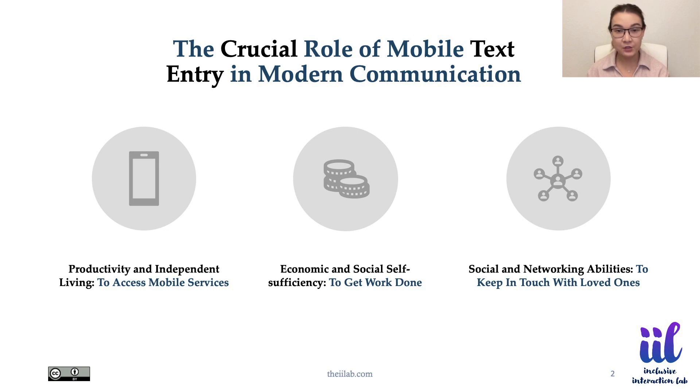Nowadays, mobile text entry is used not only to keep in touch with friends and family, but also for access to various mobile services and to get work done. The ability to enter text on the go can foster productivity, social and networking abilities, independent living, and economic and social self-sufficiency.